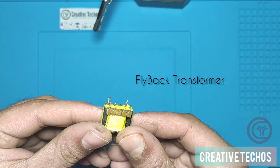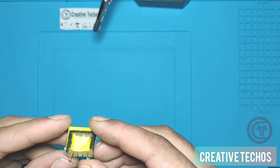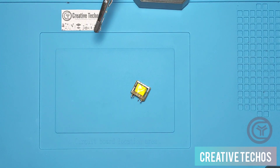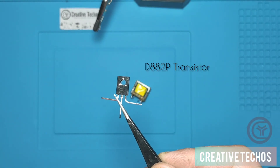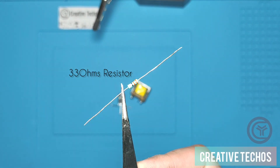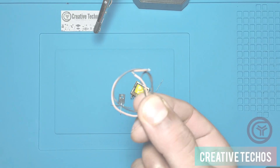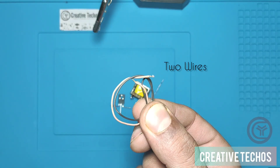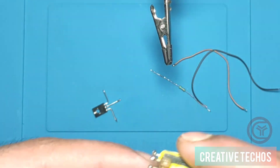This is the flyback transformer, which has a total of six pins as you can see. We also need a DA2P transistor, a 33-ohm resistor that is 1/4 watt, and two wires to complete this project. Everything is ready, let's start.